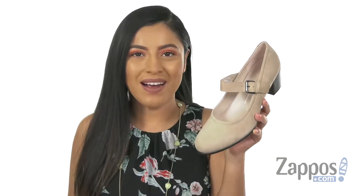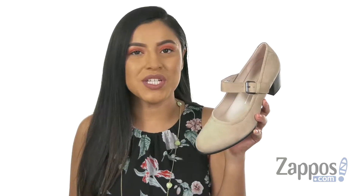Hola, my name is Nelly and I'm from Zappos.com. This is the J35 Mary Jane from ECCA.